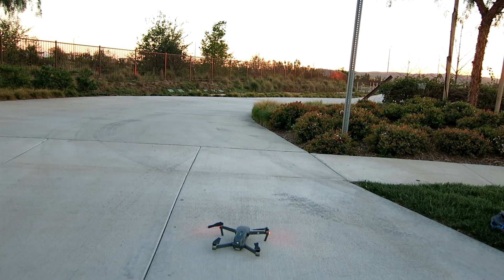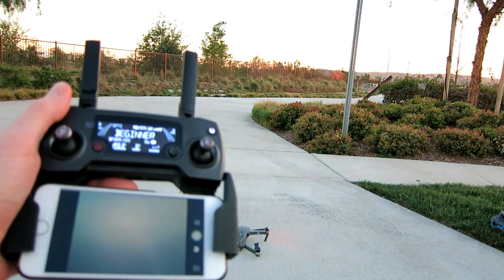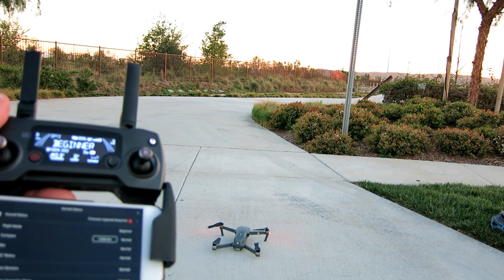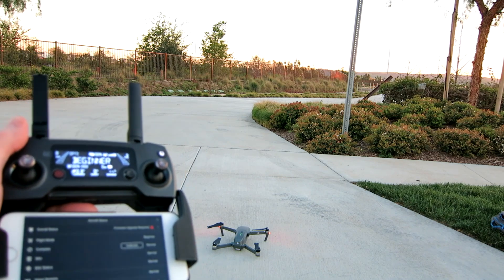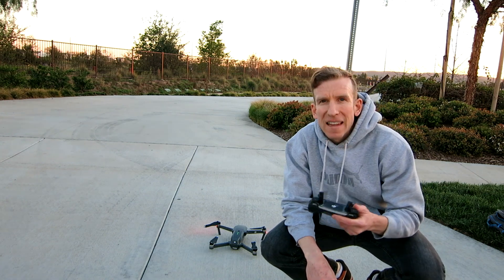To make a long story a little bit shorter, the controller came unbound from the actual drone, meaning that nothing would work until I bound the controller back to the drone. I'll have a separate video on my other channel for that one. Anyway, let's begin beginner mode. Much better weather out here today, less windy.